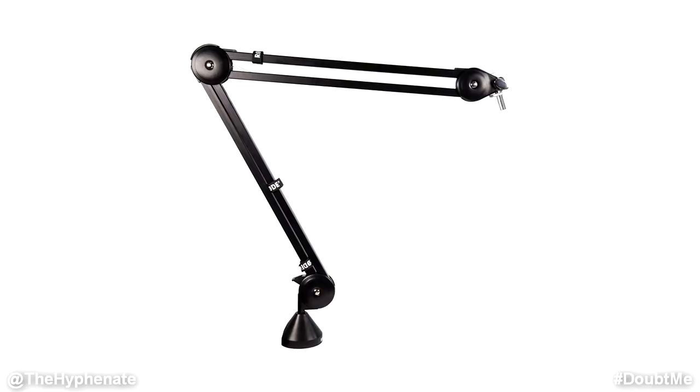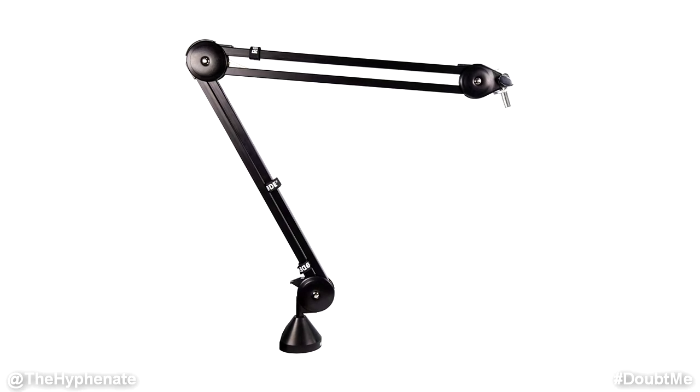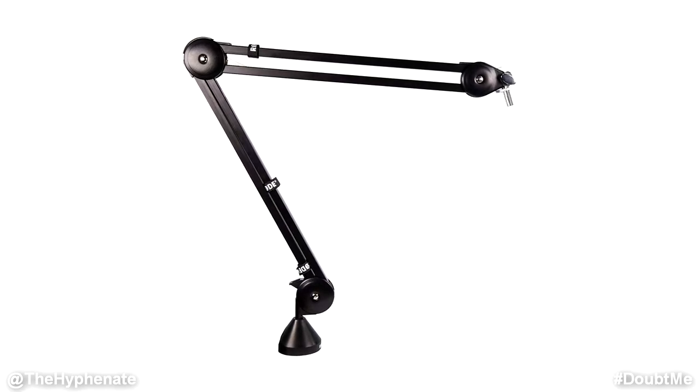Hey, what's up everybody, it's the Hyphenate here, and today we're going to go over what I think is the best microphone boom arm for the hundred dollars and under price range — the Rode PSA1 boom arm. It's super quick to set up, extremely well built, smooth, flexible, and durable. I've had the PSA1 boom arm for quite a while now and I've used it across various podcasts in various studios. I really do love it. It's very durable and affordable, but it doesn't sacrifice quality, and that's one of my favorite aspects about this.